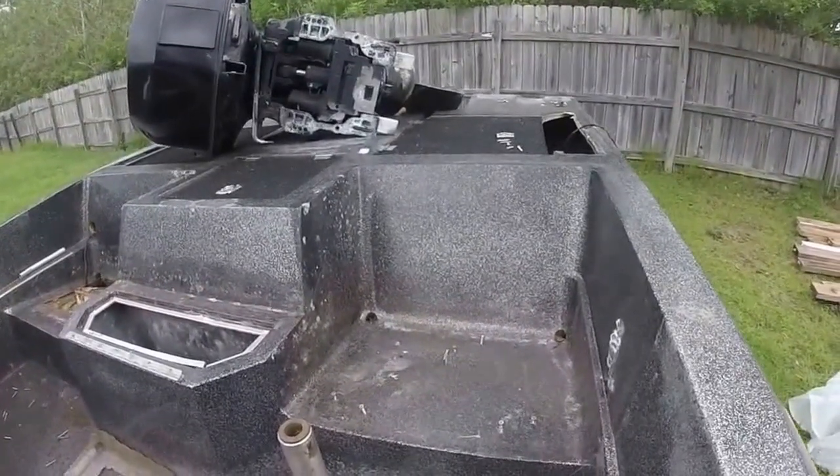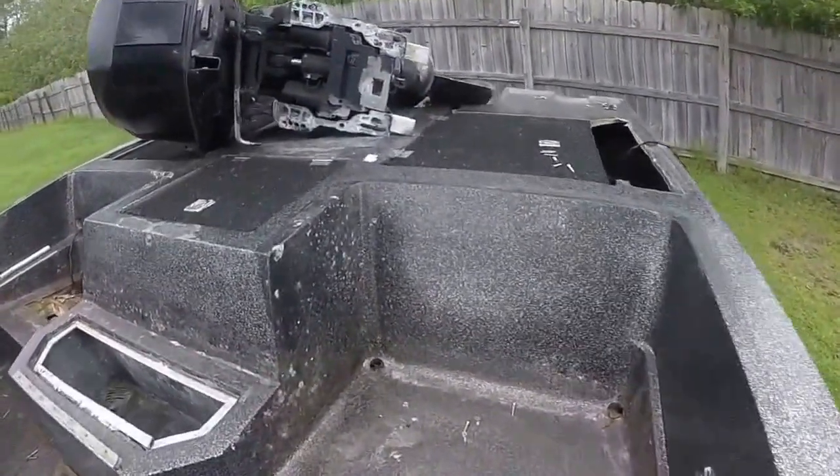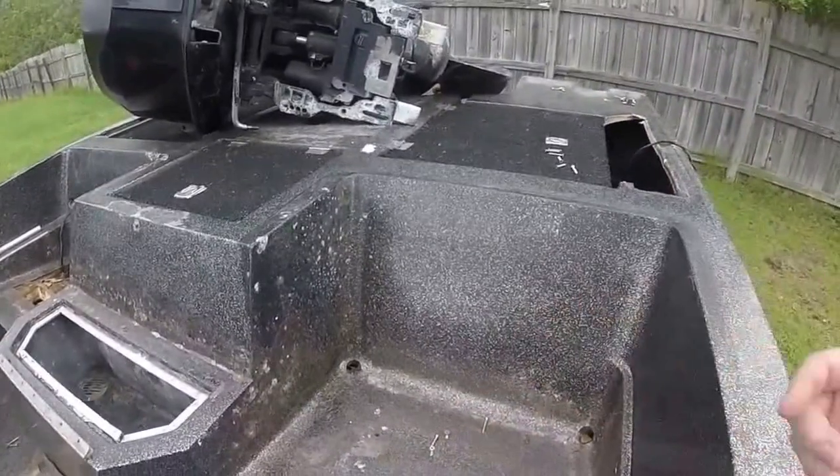I'm going to make them removable — stick a bit of Velcro strip in here or something just to hold them in.